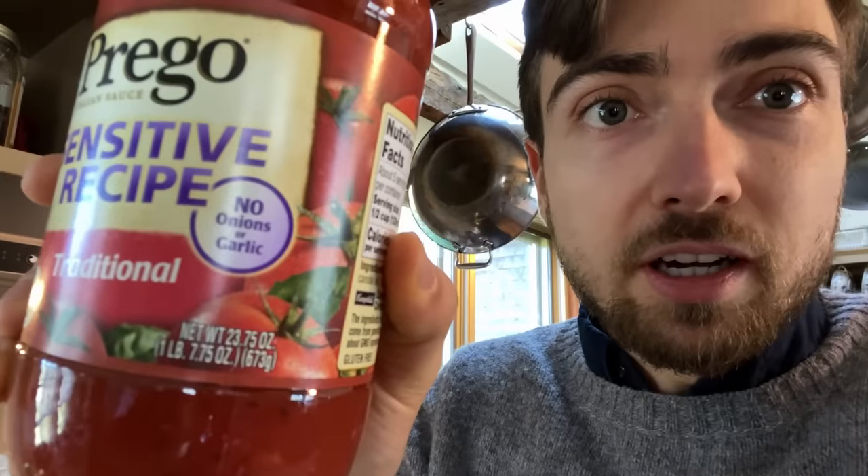The pasta is always al dente. He finally learned how to cook pasta properly — I'm proud because I was his teacher. It helps that I'm using the good pasta that I stole from your pantry. I'm recording this before she tries any of these, but if I know Ava, probably about this time she's getting sick of garlic. So I got this Prego Sensitive Recipe — no onions or garlic. It seemed kind of interesting, just a really simple tomato sauce: tomato puree, diced tomatoes, sugar, canola oil, salt, spices, and citric acid.